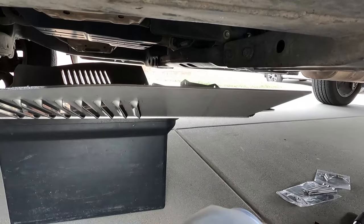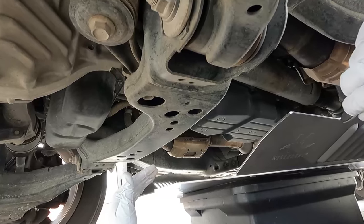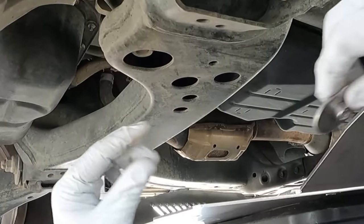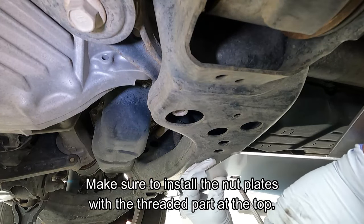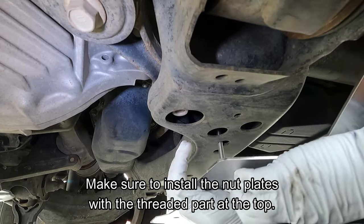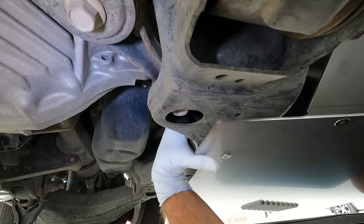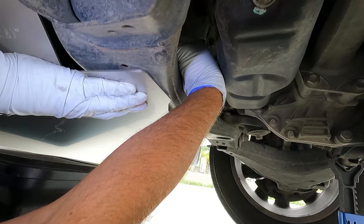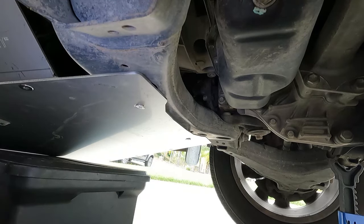Going to the front first to get the front two bolts started with the nut plates. Here at the front of the shield, there's one hole on each side and a little nut plate with a hole up above. Just get the bolts started — you can almost feel up there until you feel the bolt catch and get it started, and then that will hold it. Front two are started, now we can go put the back ones in.